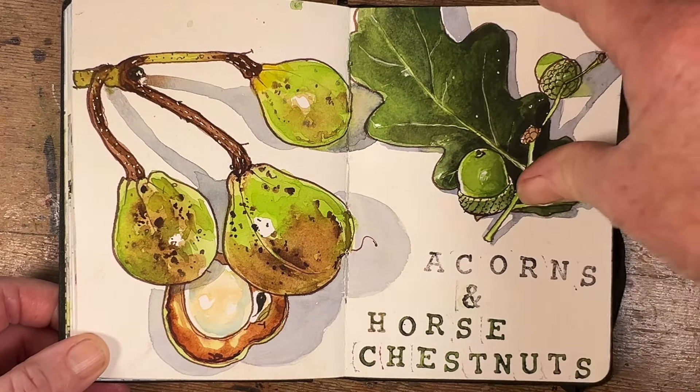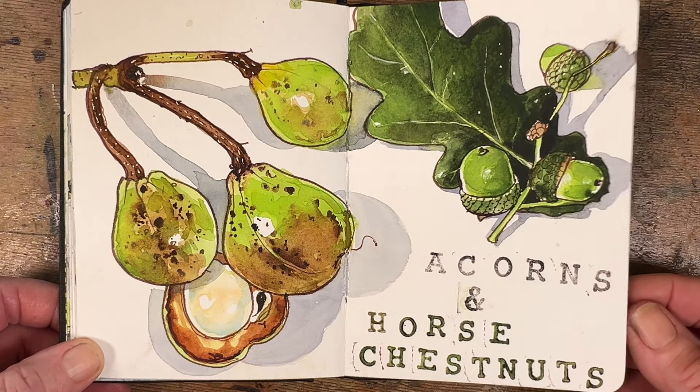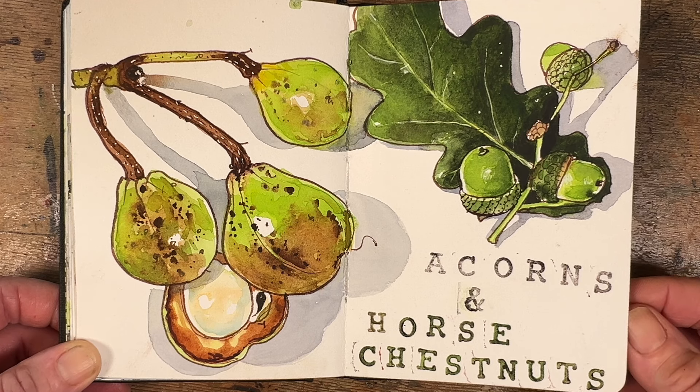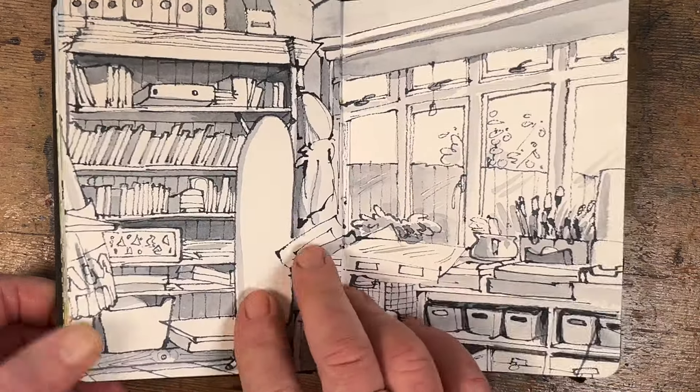September came around with acorns and horse chestnuts, so in class with my brand new sketch club we sketched those together. The students really seemed to enjoy it — they went out and foraged for tree fruits of their own and put some gorgeous work into the little group we have. It's such a nice thing to do, especially if you have letter stamps — everything is better with letter stamps.